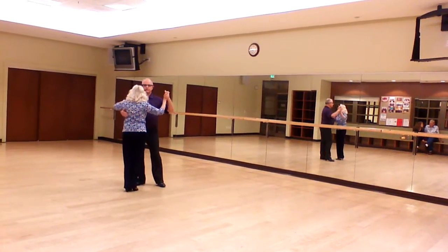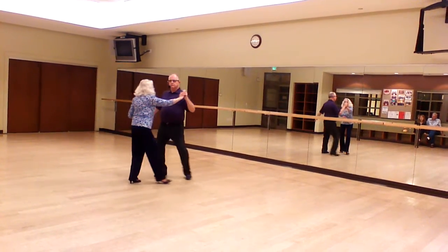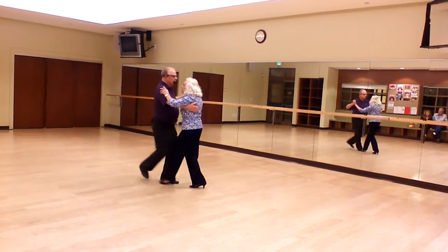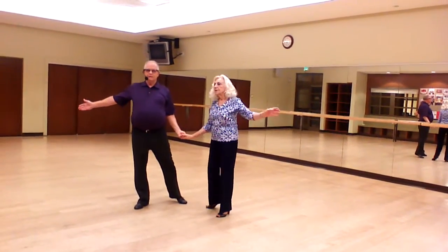Underarm turn left, in position. Off the ring underarm turn. And box. Underarm turn left. And thank you very much! Thank you.